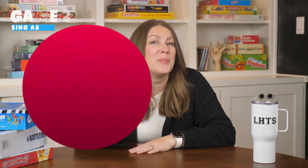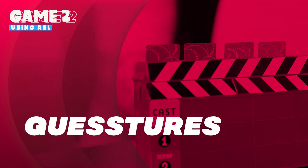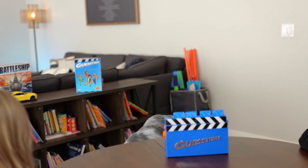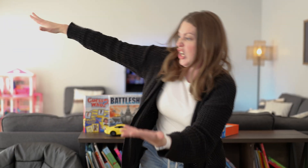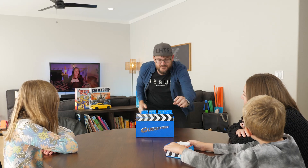Game number two: Gestures. The reason for playing this game is to practice your expressive skills. Gestures is a fun game where you have to act out words or phrases without talking. Your friends have to guess what you're acting out, like charades. You only have a short time to act, so you have to be quick and silly to win.